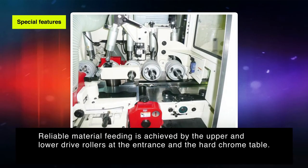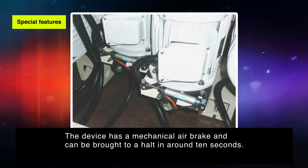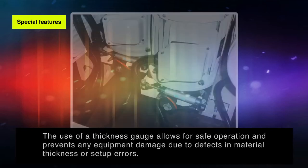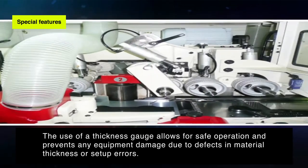Reliable material feeding is achieved by the upper and lower drive rollers at the entrance and the hard chrome table. The device has a mechanical air brake and can be brought to a halt in around 10 seconds. The use of a thickness gauge allows for safe operation and prevents any equipment damage due to defects in material thickness or setup errors.